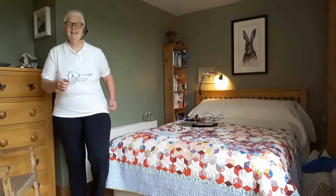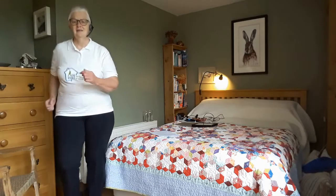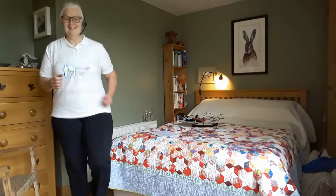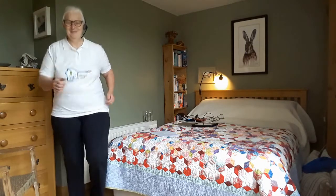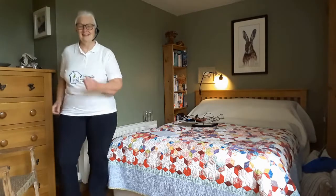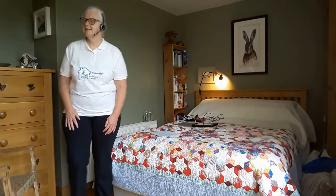I'm just doing a quick march on the spot this morning. Some days you're just waking up and you think, do you know what, I need to do a nice easy day today — but I'm going to still find ways to move even so.